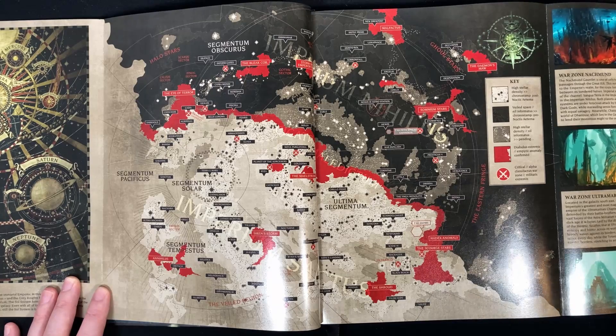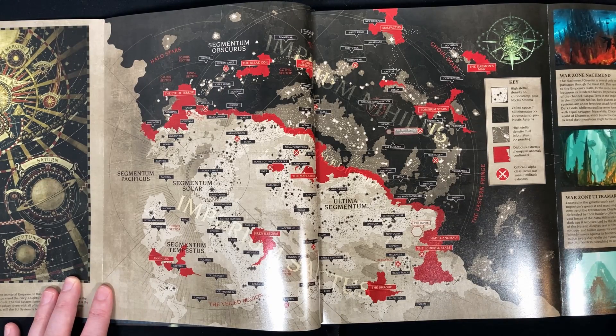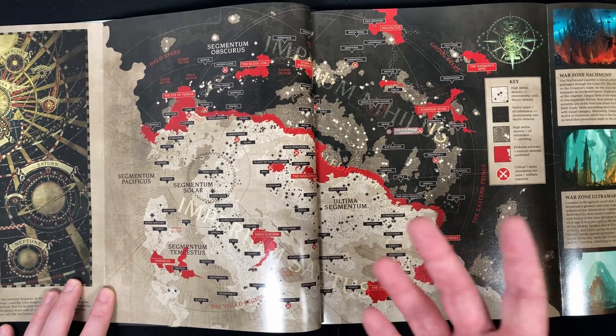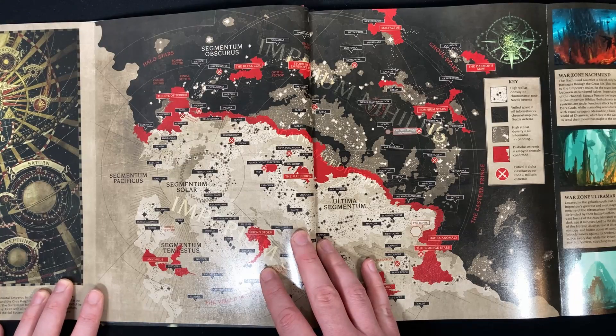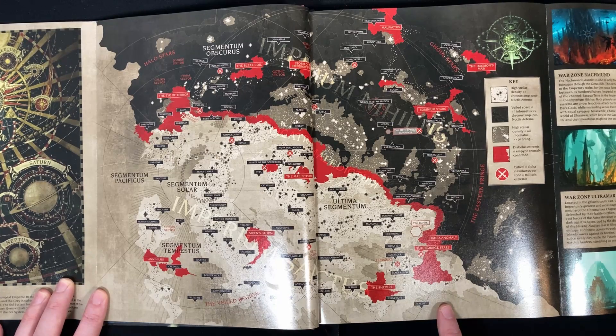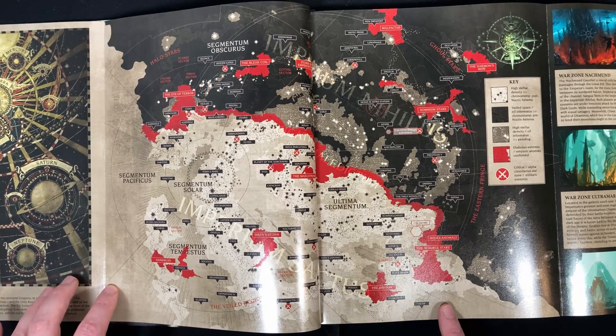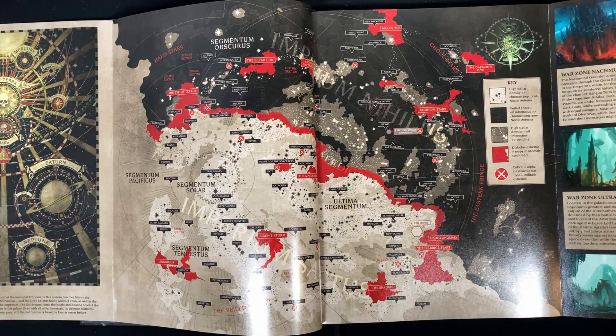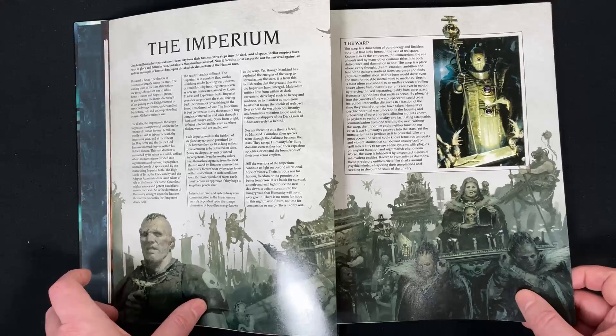And that's sort of where we are at the moment. There is another location in here — I don't exactly know where it is — but it's where this campaign, the box set, is set. It's called the Pariah Nexus, I'm pretty sure that's what it's called, and it's where the Necrons are coming back. I can't see it on the map, so I'm not sure exactly where that is, but it's a very important part of the world.